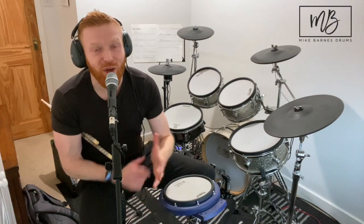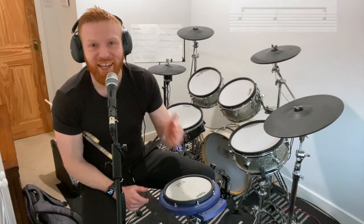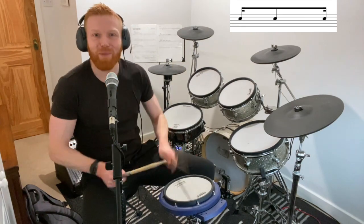Hi drummers, hope you're well. Another little rhythm figure for you here: ba-ba-ba, one-e-ah. This comes in at grade three, at Trinity anyway, for the first time. It sounds like this: ba-ba-ba.